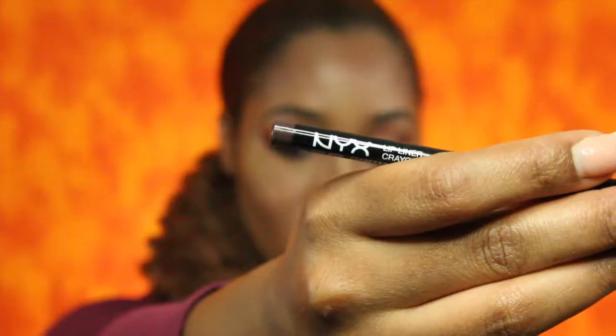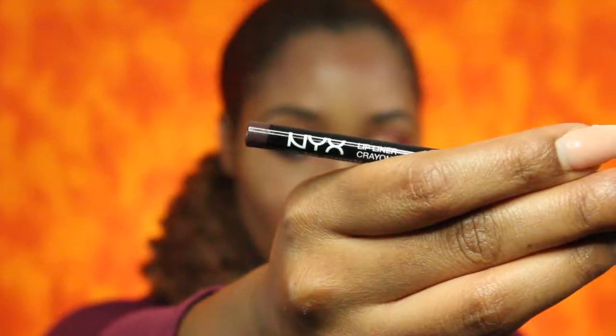For lips I will be using the NYX lip liner in the color Espresso, and for my lip color I will be using the NYX Matte Velvet in Euro Trash — I don't know how I feel about that name.